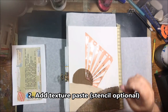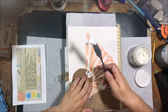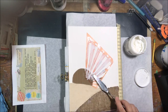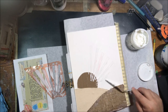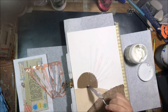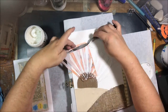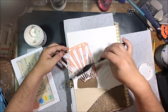Step two was to add texture paste, with the stencil optional. I used a handmade stencil cut from plastic binder page dividers with an exacto knife — I wanted sun rays. After this project I tossed it in the trash because it was more trouble than it was worth. There are plenty of ray stencils available on the market, and I'll probably just order one if I need it again.